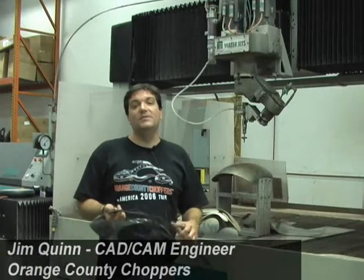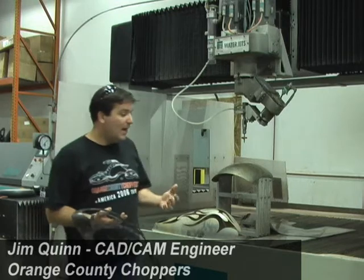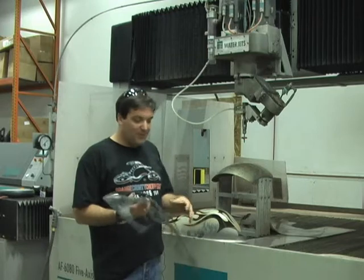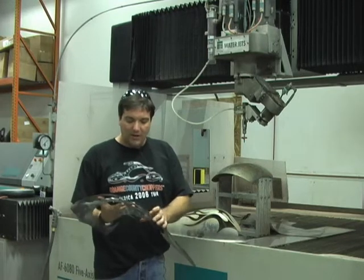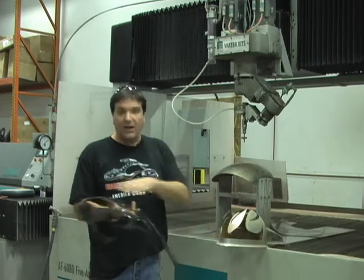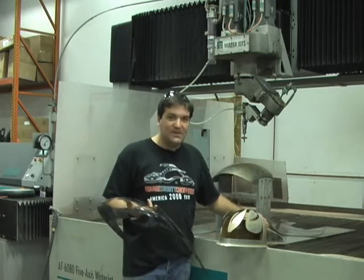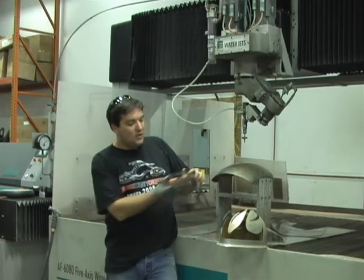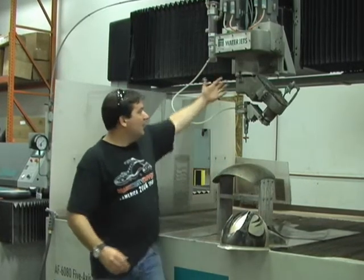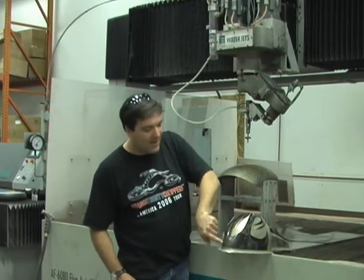One of our newest pieces of CNC equipment is the Flow 5-axis water jet system. When we got this piece of equipment, one of the first things we did — really jumped in feet first — came up with this design for a bike where we were taking our solid fender blanks and wanted to cut these flames from the tank. You can see it's a fully 3D surface tank. What we had to do was find a way to keep the water jet on the end of this robotic arm normal to the surface through all this cutting and always keep that head close up.